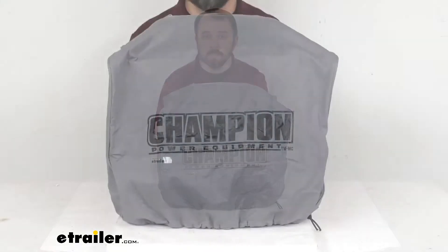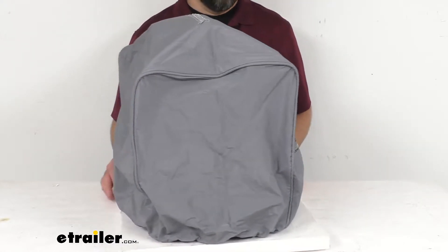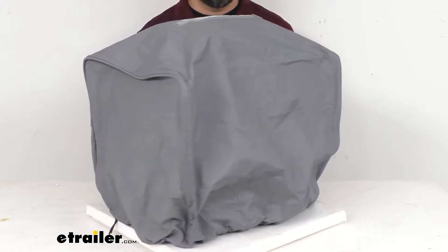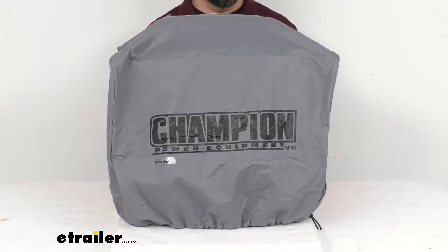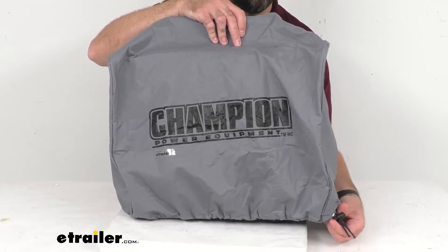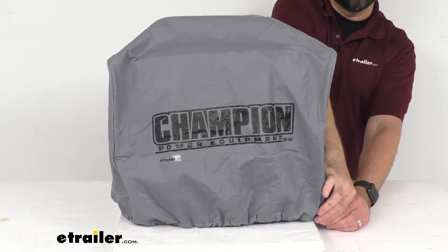Hi everybody, Andy here with eTrailer.com. Today we're going to take a brief look at this weather-resistant storage cover for the Champion 1600 to 2500 watt inverter generators. If you're looking for a way to keep your Champion 1600 to 2500 watt inverter generator protected from the elements, then this cover is exactly what you are going to need. This easy-to-use elastic drawstring with cord lock here at the base of the cover is going to secure it over your generator.